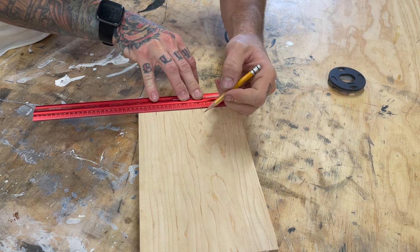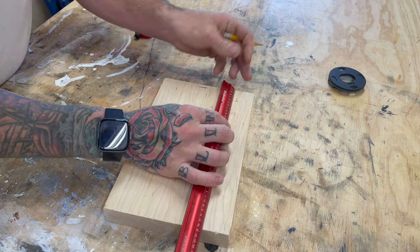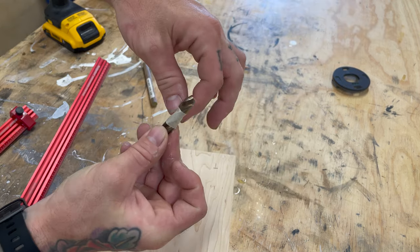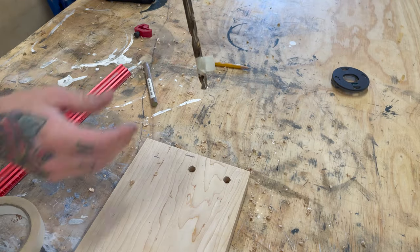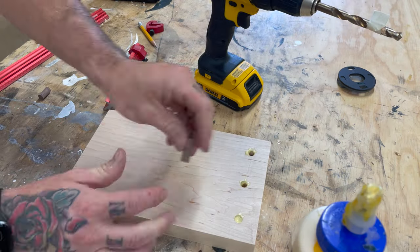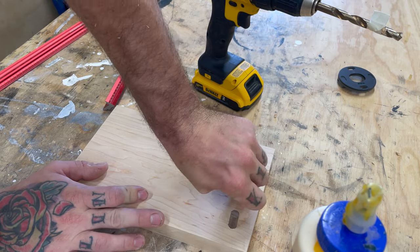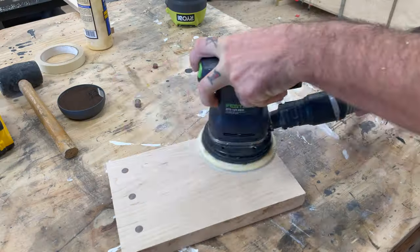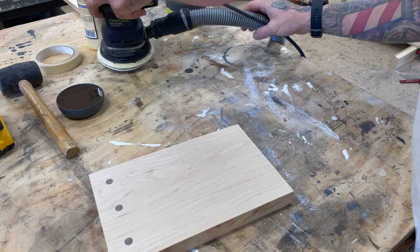The first part was to lay out for the walnut dowels. I really like the contrasting look between the hard maple and the walnut dowels, so I'm gonna carry that on to this project as well. The best tip I can give: tape your drill bit tip. It'll keep you from drilling to the other side. I've built a lot of tables and accidentally drilled through the bottom — it sucks, so don't make that mistake. Just tape it and take the time to do it.